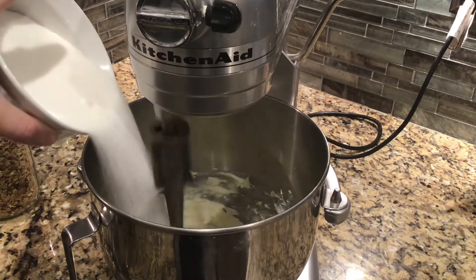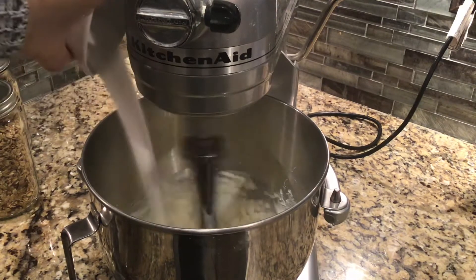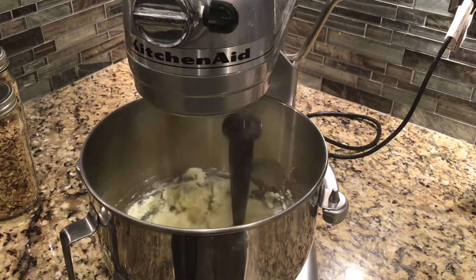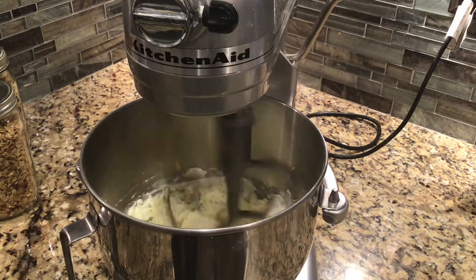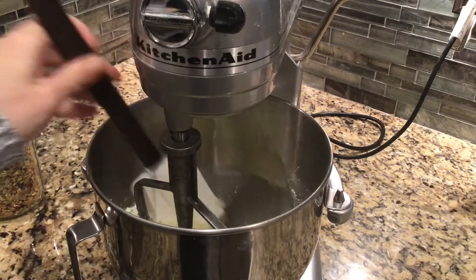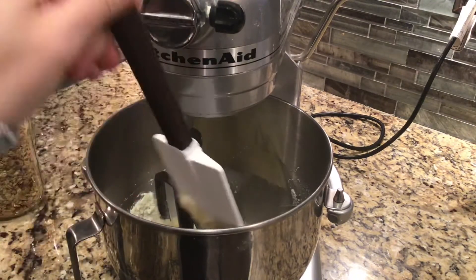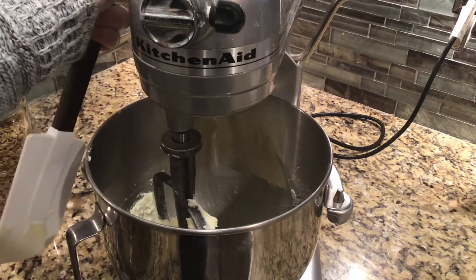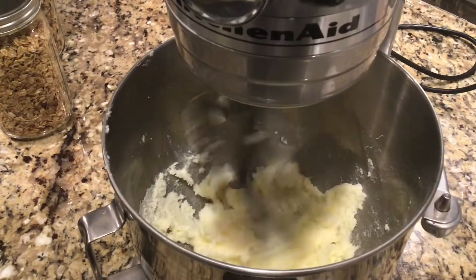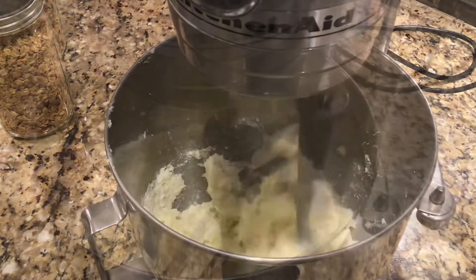After it's light and fluffy, we're going to add in one cup of sugar and let that mix until it's a really light and fluffy mixture. This should take a couple of minutes. As you're creaming the butter and sugar, you want to make sure that you stop and scrape down the sides of your bowl several times to make sure that you don't have any butter stuck to the edges that isn't getting creamed together with your sugar.